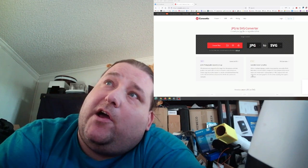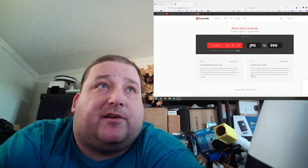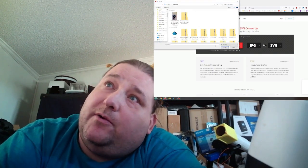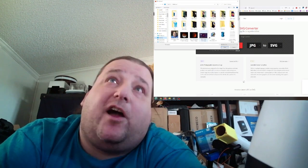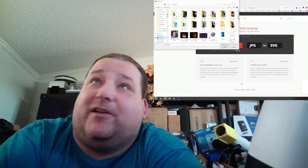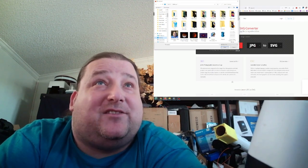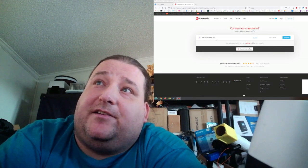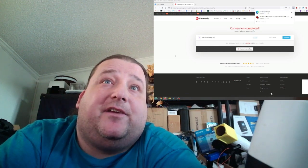Here we are at convertio.co — JPEG to SVG. If you just type 'convert JPEG to SVG' it'll be the first link. We're going to upload the key image. I don't want to show that for long because it shows a thumbnail of the key. Now I have the key SVG which I can download, and we're going to bring that into TinkerCAD.